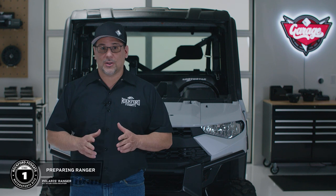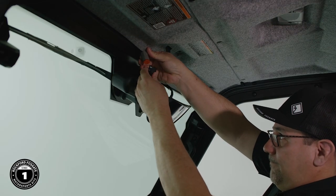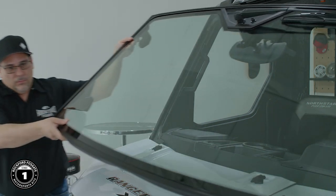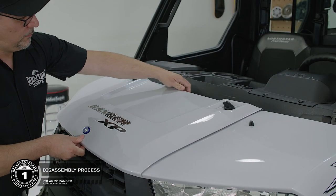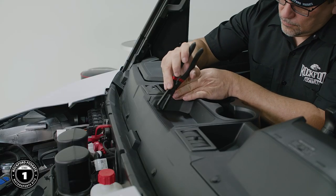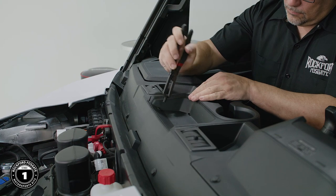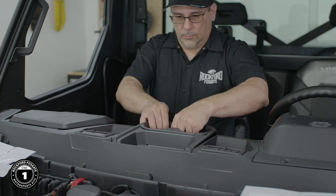To prepare the vehicle, we'll remove the front windshield. Now, this isn't necessary, but we did so to provide video clarity to give you a better look. For disassembly, we don't have a lot of steps. Unlatch the hood and slide it out to remove it out of the way. We'll remove the existing cup holder by detaching the two push rivets and sliding the housing toward the back to remove it from the vehicle.